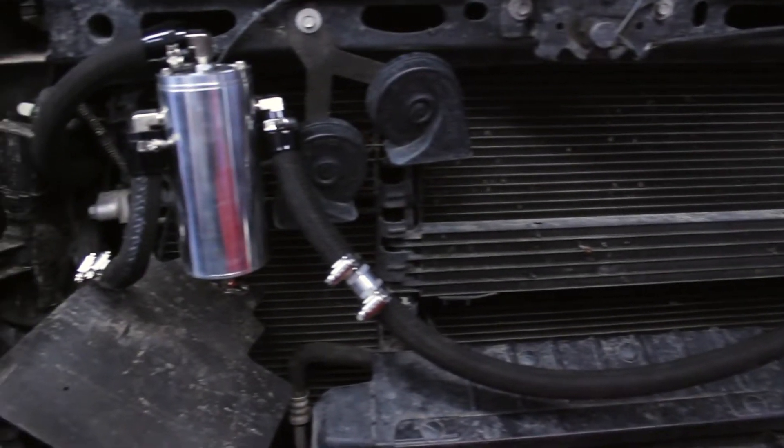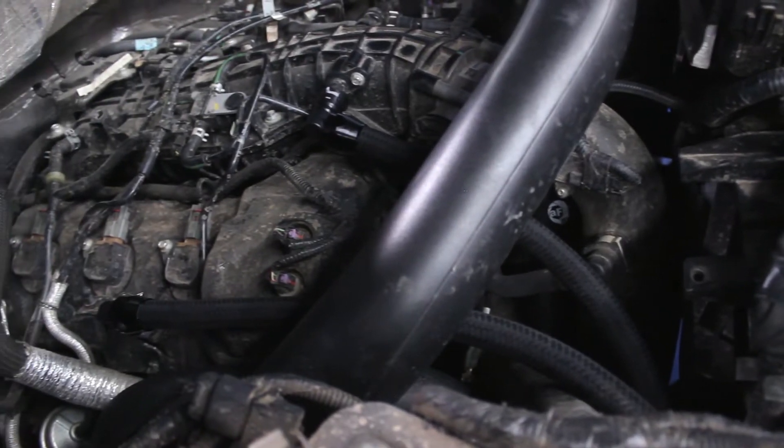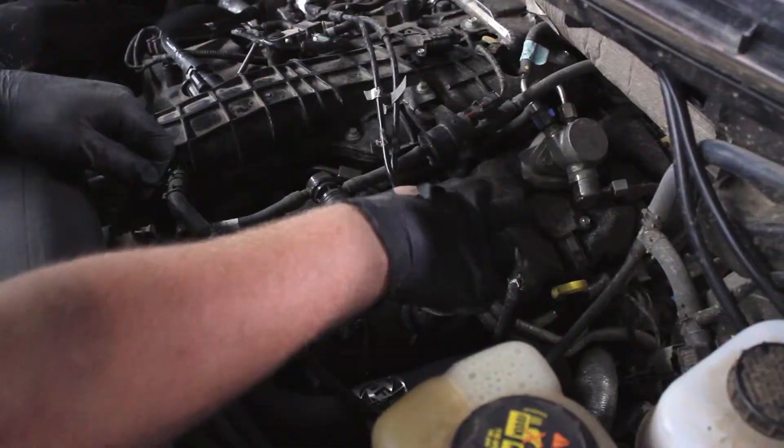Installing an oil catch can on your EcoBoost is not only a performance modification, but a preventative maintenance modification as well. It will keep all of the unwanted oil blow-by out of your motor.